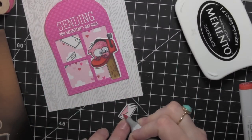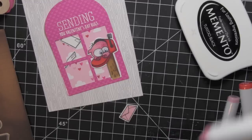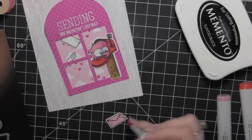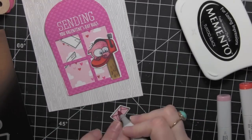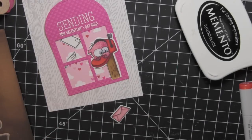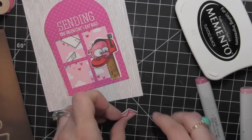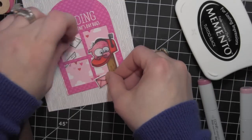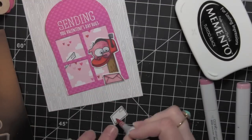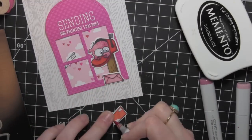I did go ahead and die cut my letters first, which I generally don't do — I usually color and then die cut — but I was positioning them, trying to figure out the best layout for all of my elements on my card. So I went ahead and die cut them first and now I'm coloring them in with shades of pinks and reds similar to the ones I used for the monster, to coordinate with the rest of my card.